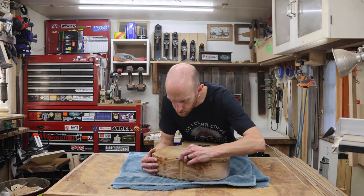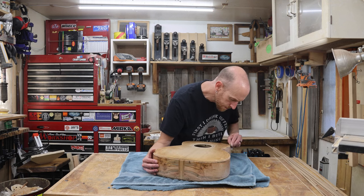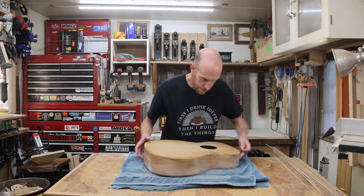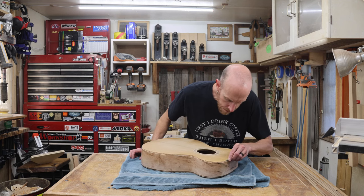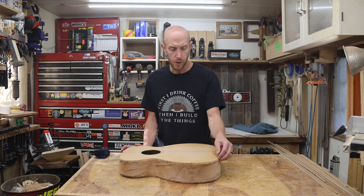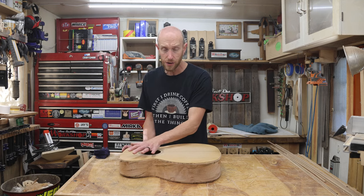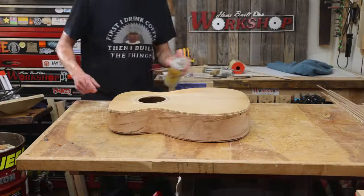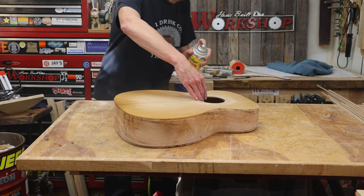After cutting these channels, I was left with just a few small fuzzies in the channel that could potentially keep the binding from sitting flush, so I want to remove those carefully using a light touch with a file. When I glue in the binding, I plan to use thin CA glue. There's a chance that some of this CA glue could wick up into the end grain of the cedar and potentially stain it, so I'm going to spray on another light coat of shellac to seal up those binding channels.